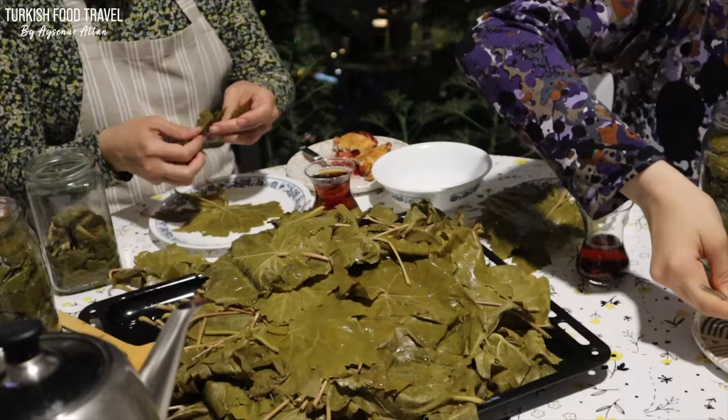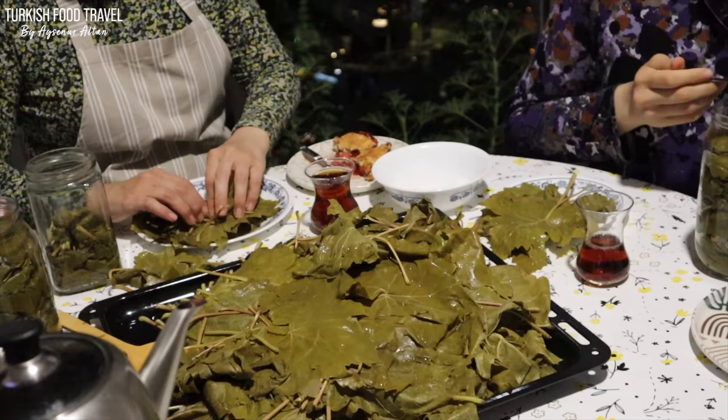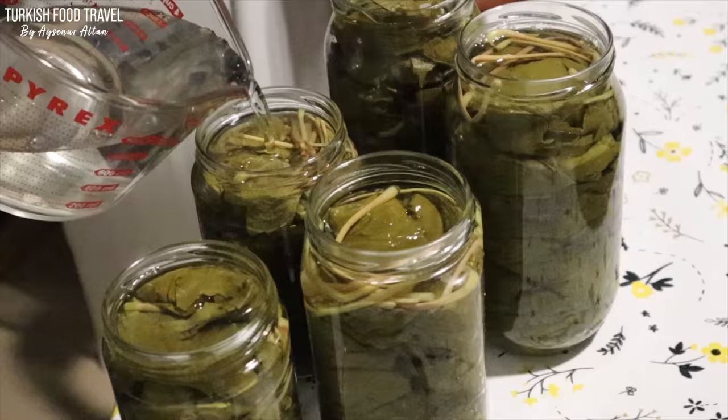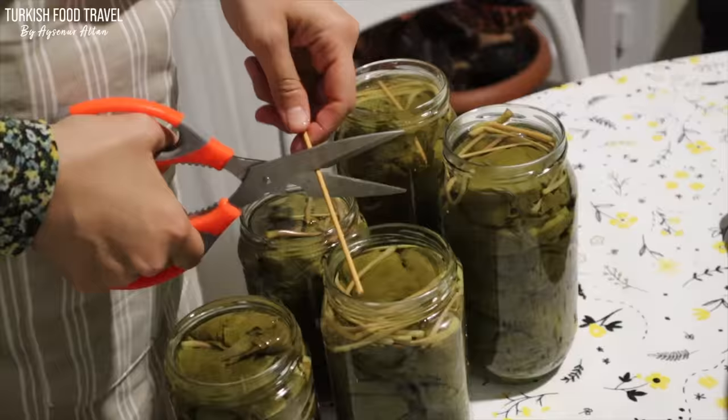While we enjoyed our strawberry pie, we continued the brining process. I also shared in detail how to make it — I'm going to add the link. If you are interested you can watch and make it yourself.